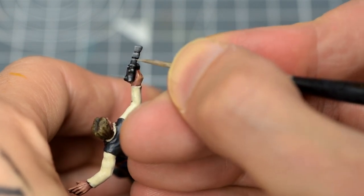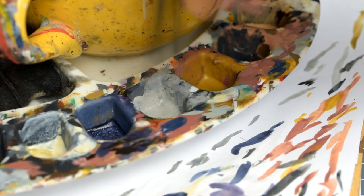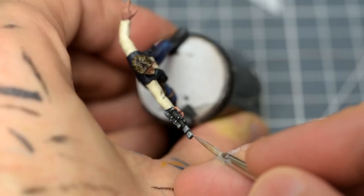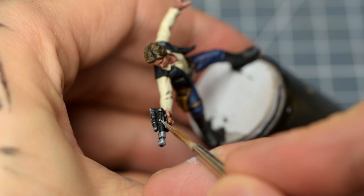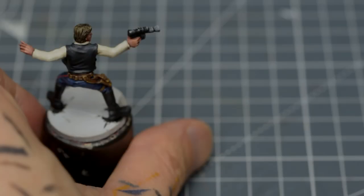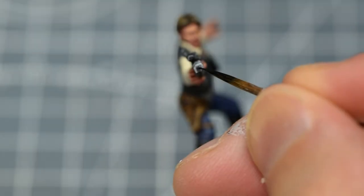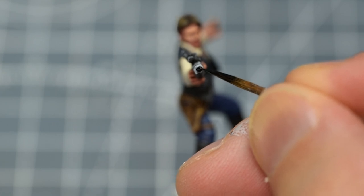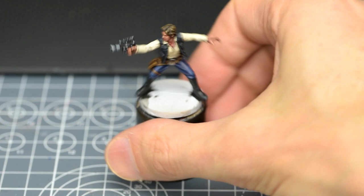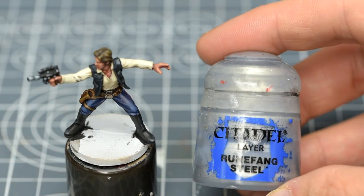You could of course stop highlighting as soon as you have a look you're happy with. I've chosen to create a final, even lighter mix with the addition of some White Scar. These last few highlights want to be as small as possible. We then tidy up the muzzle with a little black. Even if the highlighting isn't perfect up close, the gun should now have a cleaner, more eye-catching look when viewed from a normal gaming distance. To finish the highlights off, I'm going to brighten the large buckle with a final coat of Runefang Steel.